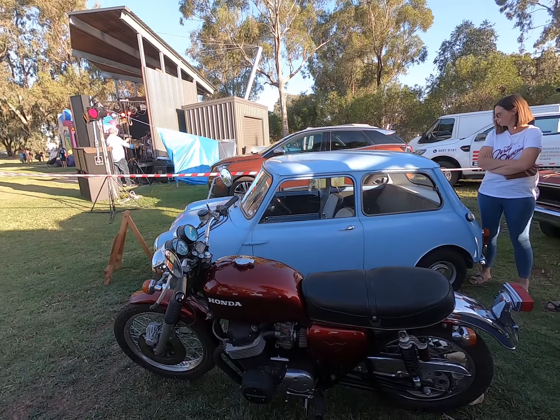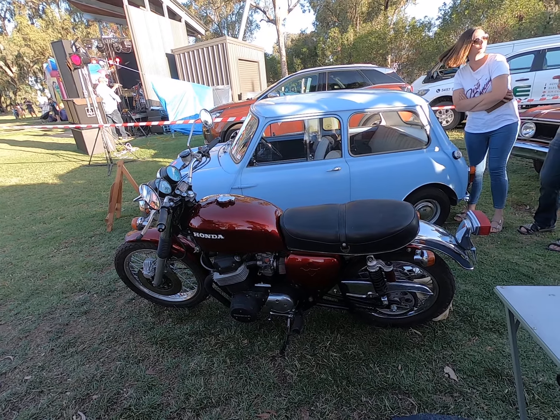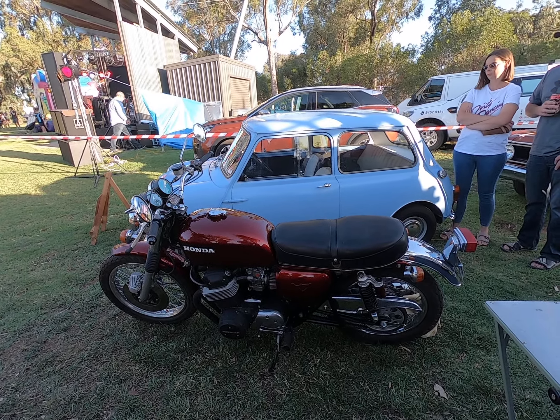The old CB750. Well let's just spin around and have a look. So it's a Honda CB750. What year is it? The frame's a 76 and the motor's a 72.